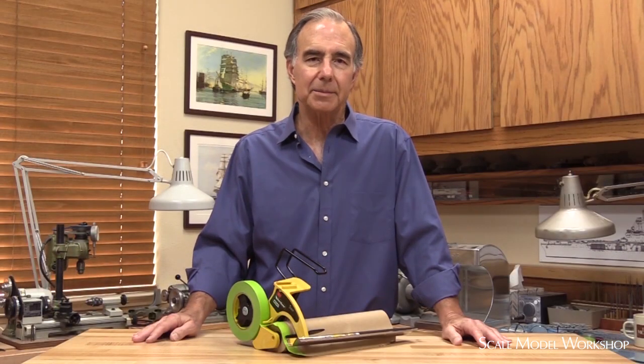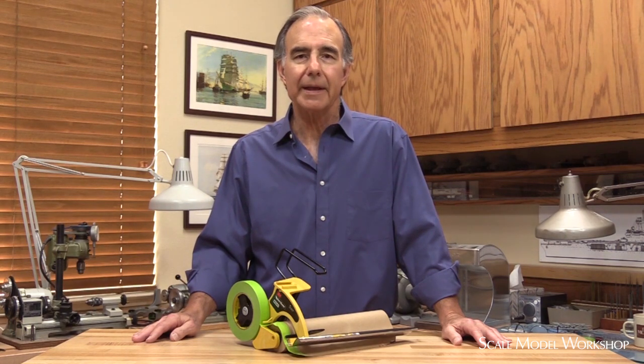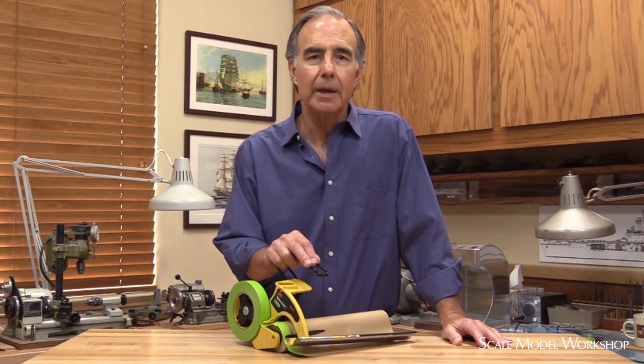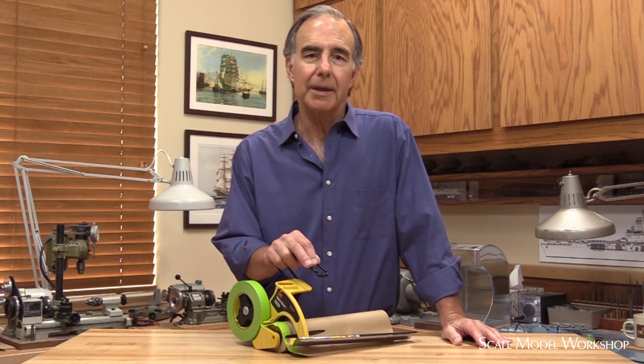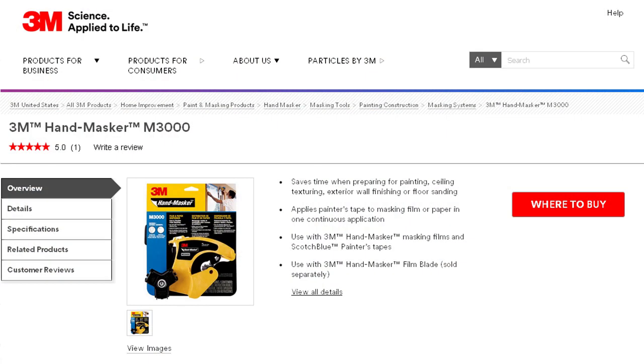I thought about getting a masking machine, but they take up a lot of room. So here's something I found very handy — it's a hand masker from 3M. They're commonly used by house painters. The unit is relatively inexpensive, it works reliably, and it can be hung up and kept out of the way.